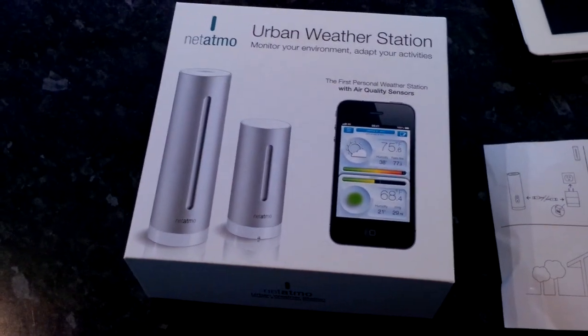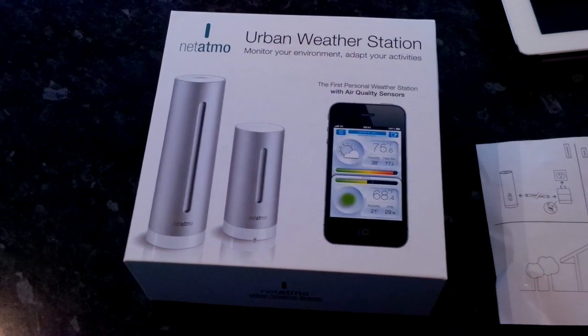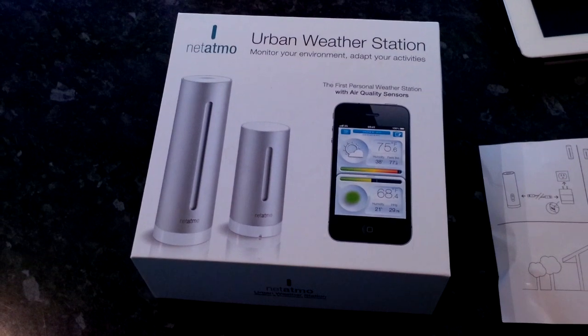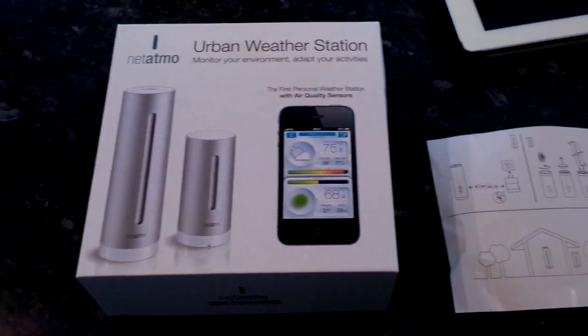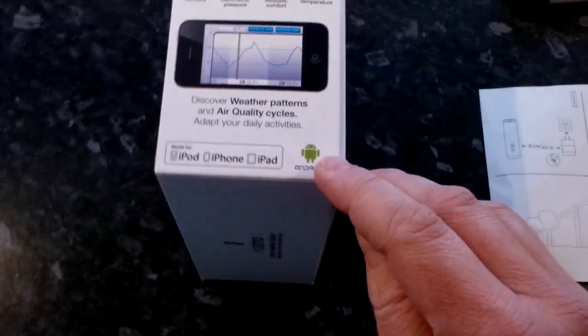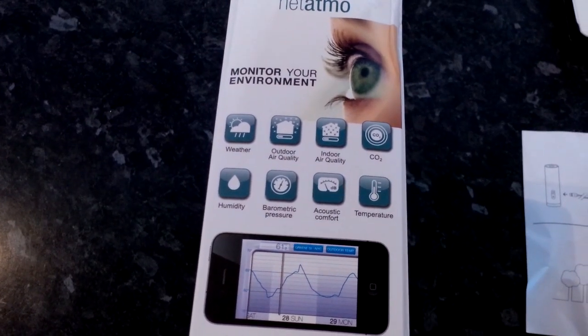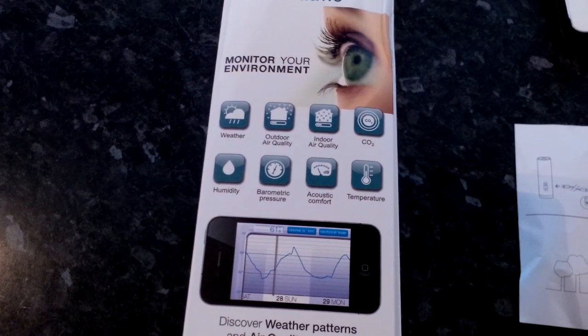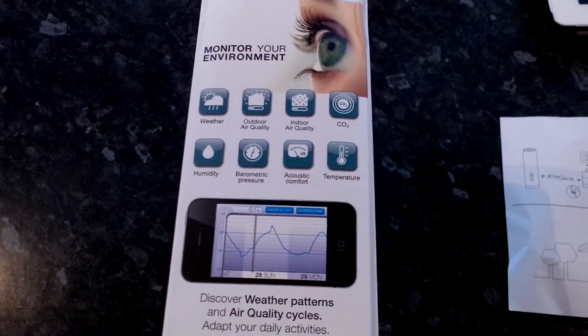We're going to have a look at the Urban Weather Station today at CoolSmartphone.com, and this is from a company called Netatmo. As you can see, it consists of two sensors — one is taller than the other — and it involves your phone or a tablet, so it can be the iPhone, iPad, or iPod, and it also now supports Android handsets too. Things it can monitor include the weather, outdoor air quality, indoor air quality, CO2 levels, humidity, barometric pressure, acoustic comfort — basically how noisy it is inside — and the temperature of course.